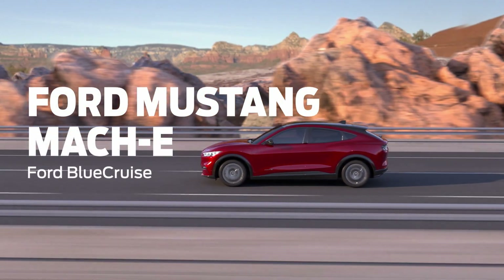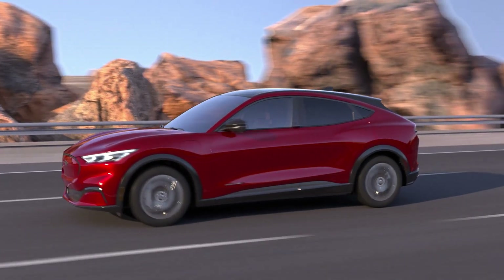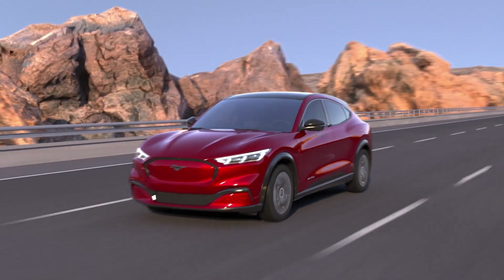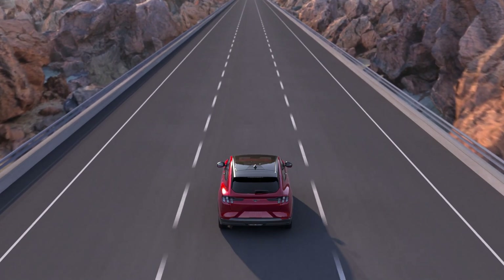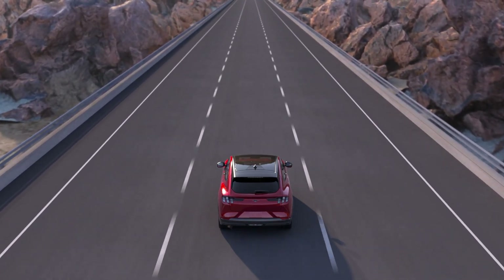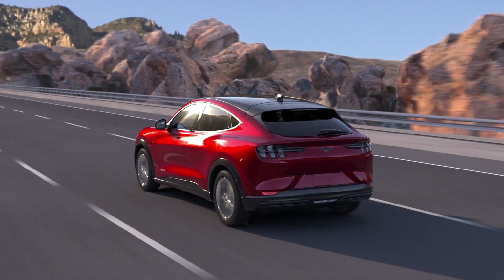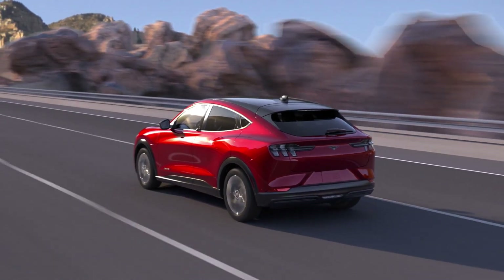Please note: all EVs are different. Some settings are only available on top-of-the-range models, operating systems will be very different, and many features will be called something totally different. But let's tackle the common features you will find, where to adjust them, and how you might set them initially. In all cases, make use of the manufacturer's handbook — I'll refer to this as RTI: Read the Instructions.